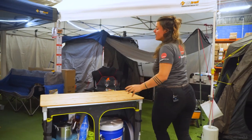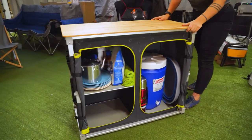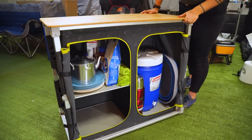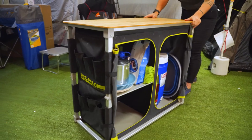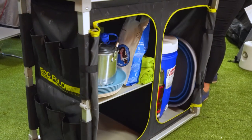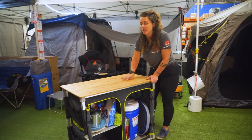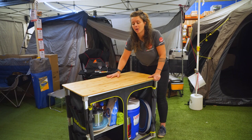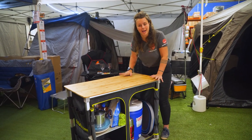Now I'm gonna give the cupboard a bit of a shake, because a really common question we get is about the stability of camp cupboards. Obviously you're not gonna be shaking it like this while you're camping, but we'll do a bit of a side to side, a front to back, and a bit of a twist. Even though it does have a fair amount of movement, it definitely doesn't feel like it's gonna fall over or tip or anything like that.